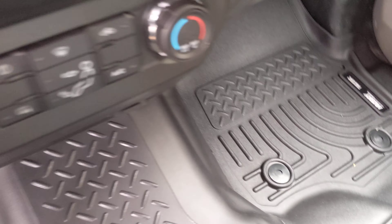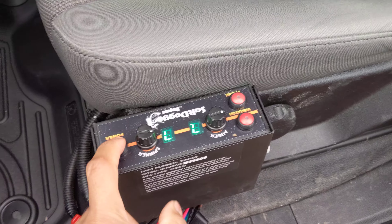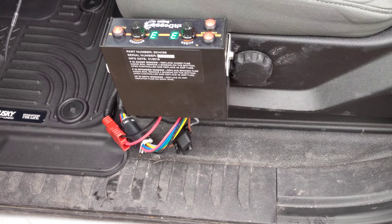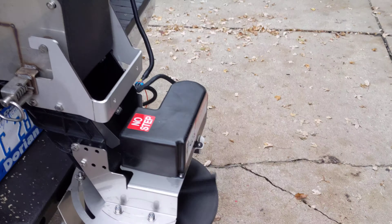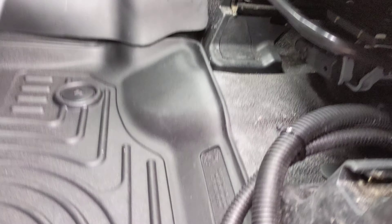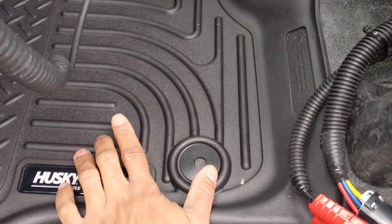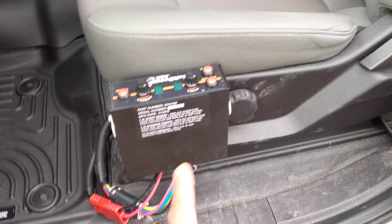Overall it looks nice — the full setup looks like it's going to work out nicely. The hump seems good. If there's anything you want to skip when ordering this kit, maybe skip the center hump, because it is thinner, cheaper material. Once it's in the truck it looks fine, but it's a more expensive part of the kit. If you had to cut costs, probably skip the hump.